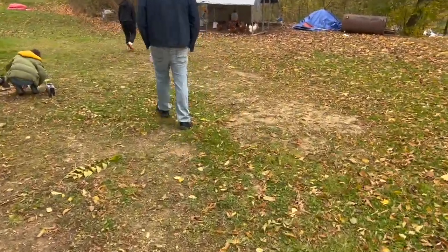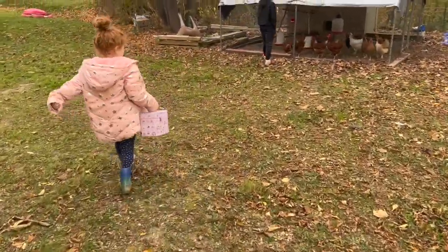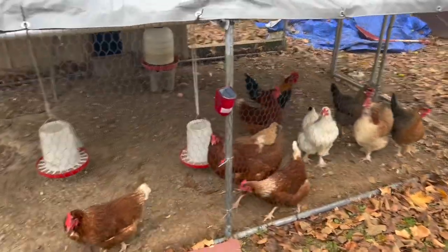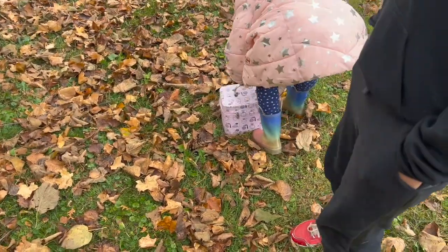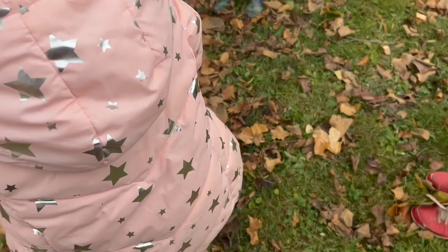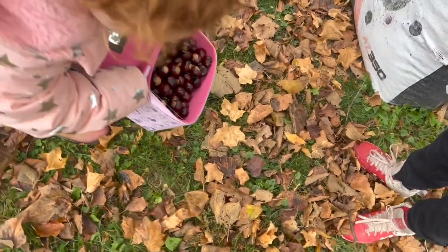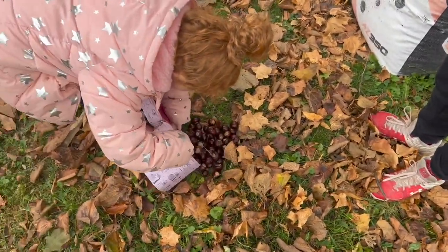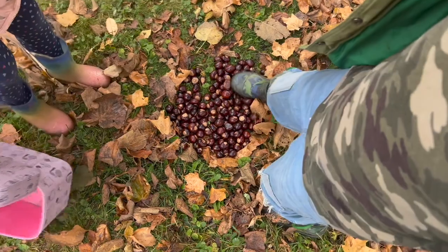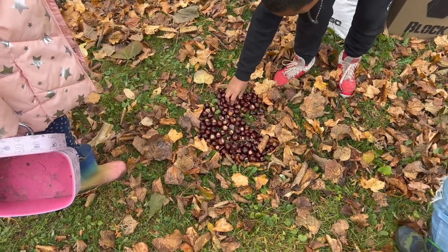We're going to plant the nuts Sissy got the other day for the squirrels. We find a good spot and dump them out — the squirrels are going to be so happy. We'll see if we can spot some squirrels later on.